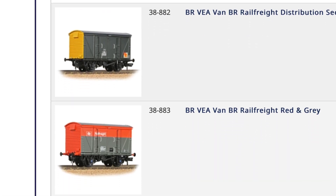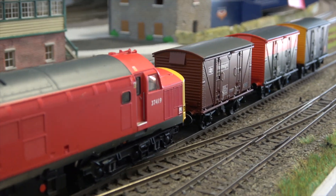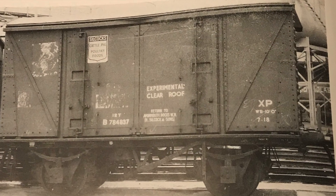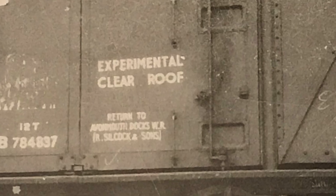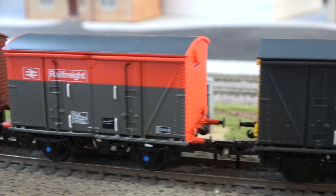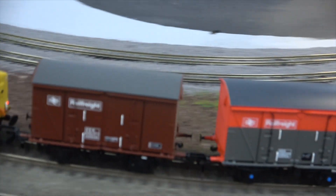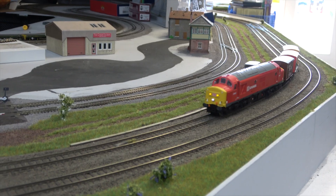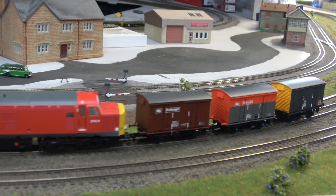2,000 van-wides were built in the early 1960s, mostly to the same design. The last hundred built were with translucent polyester roofs, presumably to let light into the van when loading or unloading. Initially the van-wides were used on specific traffics, often seen in block trains. Weymouth docks would be a common place to find many of them. As time went on and the special traffic finished, they became more of a common user vehicle.